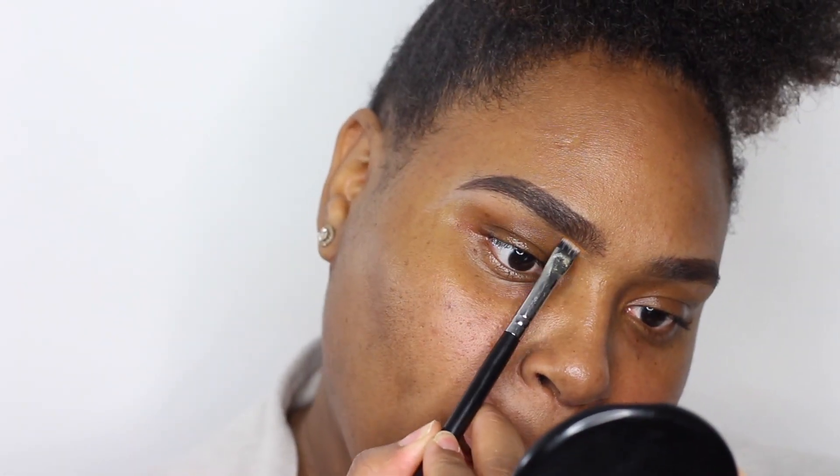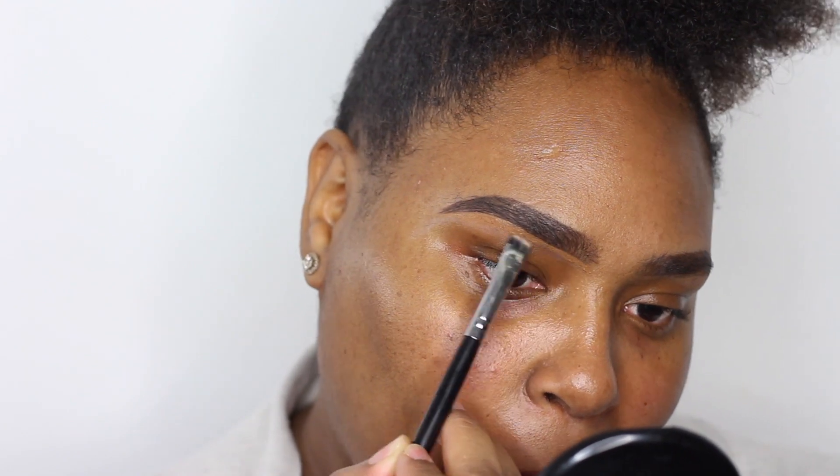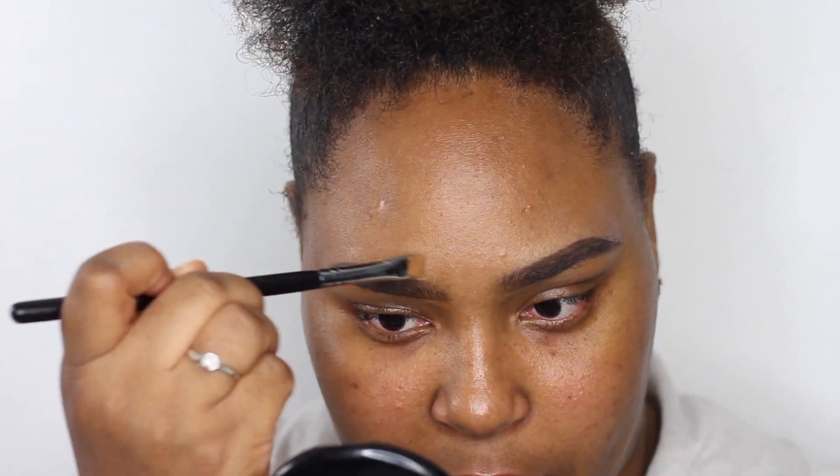Now I'm going in with the Fenty Beauty number 360 concealer, using that to outline the bottom of my brows, and going in with a fluffy brush to blend that out so it looks seamless. Then I go in with my actual foundation shade, which is 420, to clean up the top of my brows so everything looks flawless.